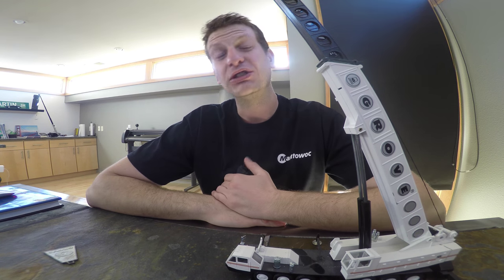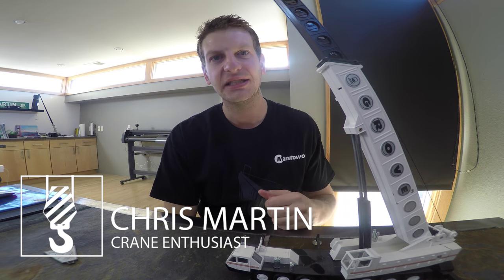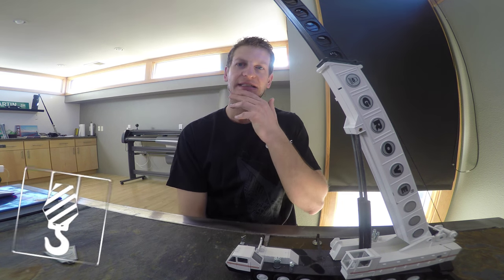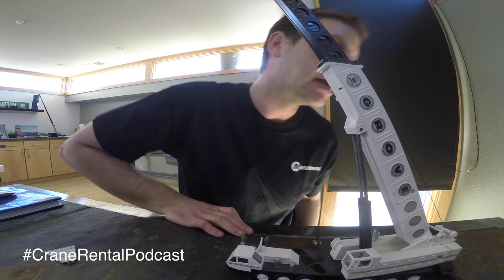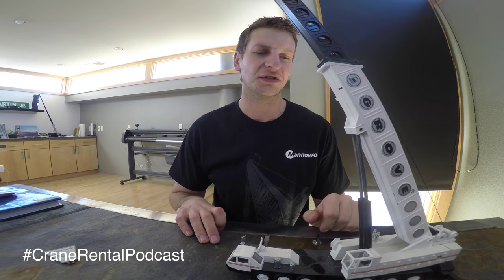Hey guys, it's Chris Martin with the Crane Rental Minute. You can find us at cranerentalblog.net — that's where we're amassing all this stuff, all these videos and blogs and content. You can also listen to us on iTunes at the Crane Rental Podcast, cranerentalpodcast.com. If you're watching us, you're probably watching us on YouTube, so hit the subscribe button and you'll get emailed all of our new videos when they come out. We put out massive content on the crane side and some content on the motivational side.